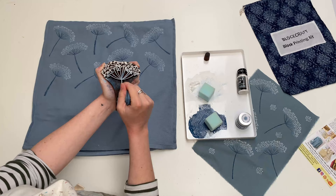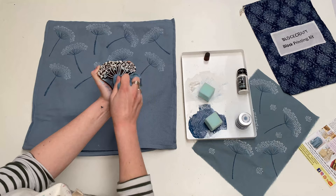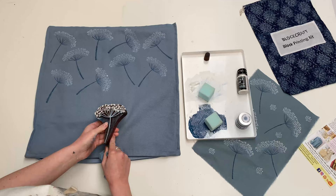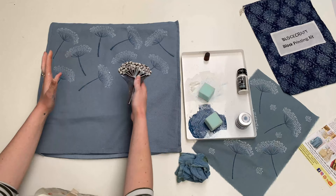My block was getting a little bit blobby from using it so many times, so I'm just going to use my dry cloth, rub it back down again, get all the paint out of the detail that's stuck in there, and then you've got a clean canvas to work on again. It's going really well so far — I keep twisting and changing it. It doesn't matter if you think two prints are quite similar next to each other, because once you get the whole overall pattern together you'll really see the design build.